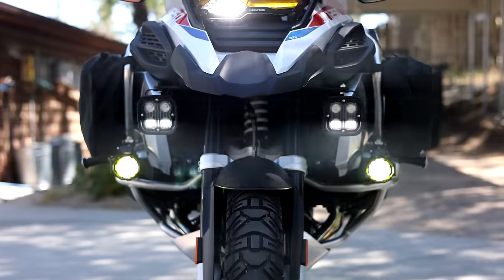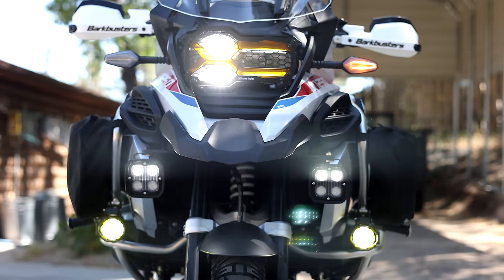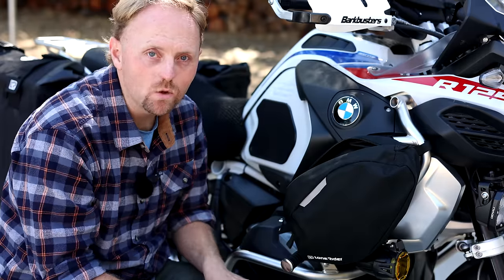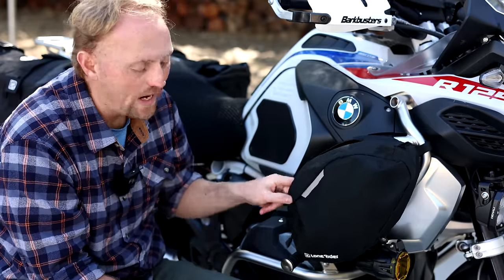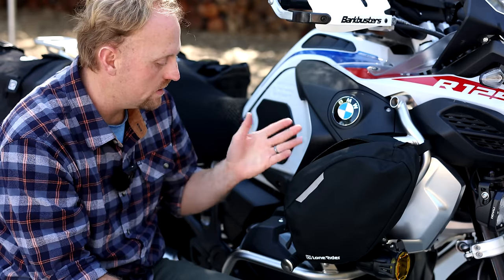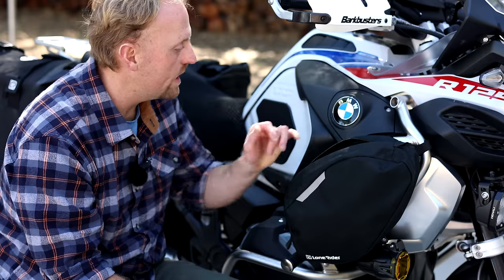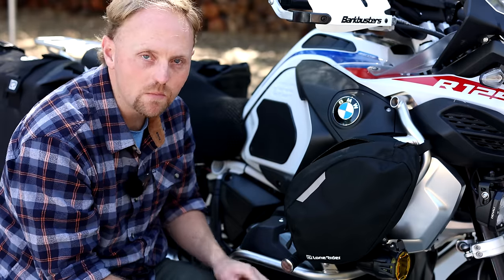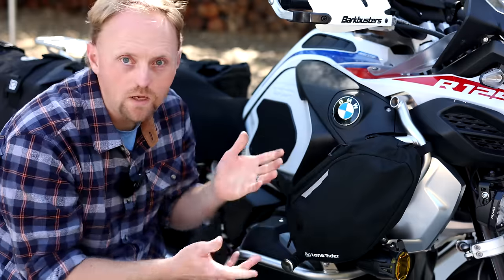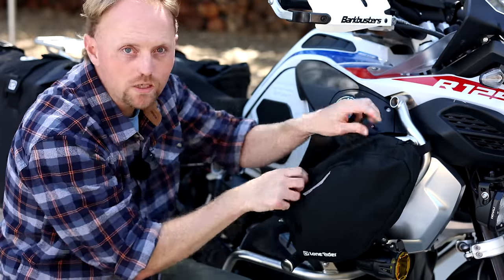If you're not riding in the rain and you want really easy access to things like maps or snacks, you can just put that right in the bag without the dry bag — the choice is up to you. I like these bags a lot. I haven't seen too many GS-specific crash bar bags, and this is one of the best ones I've seen. They also have some reflectivity, they're made of Cordura nylon, the construction seems solid, and the zipper seems to be of good quality. They're very useful and a great addition to the GSA.